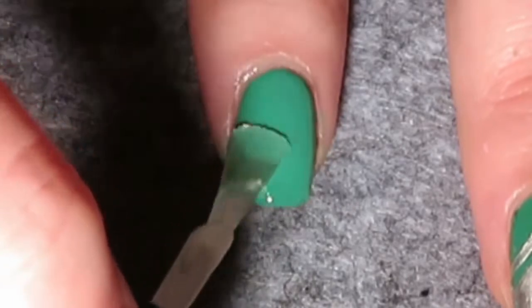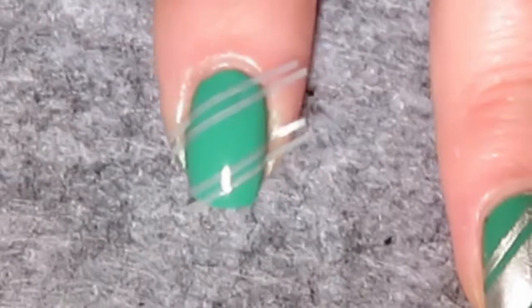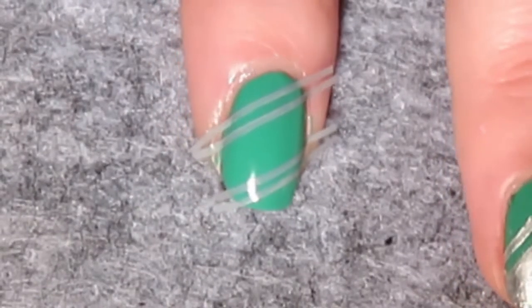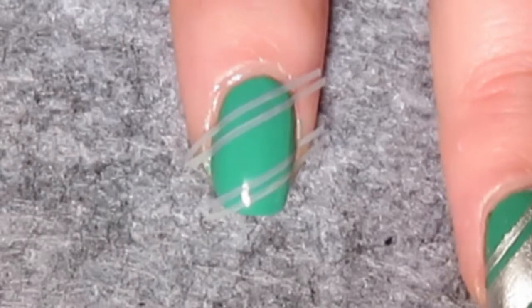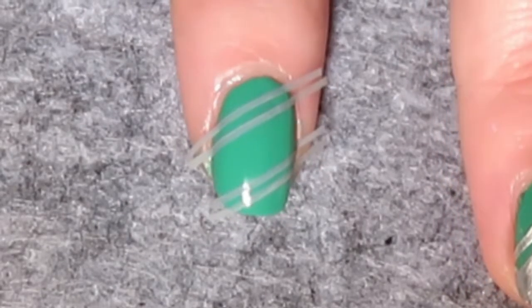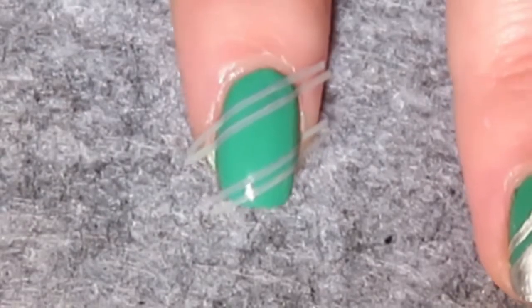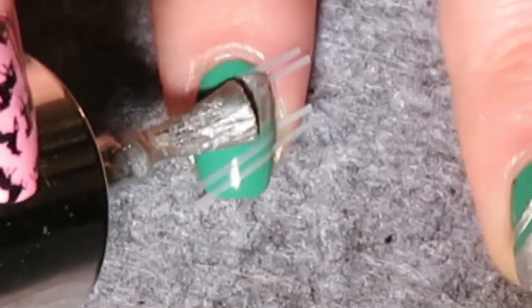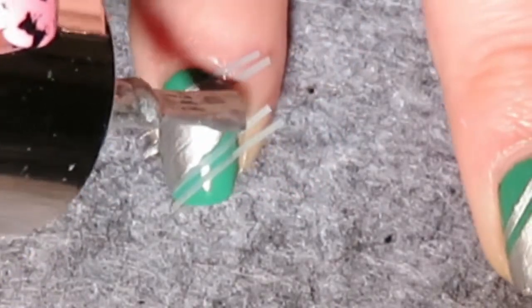Cut four pieces of nail tape and place them diagonally across your nail. You're going to have two close together, then a big gap, and then two close together again. If you've watched my other Harry Potter themed designs, it's basically the same layout as those.